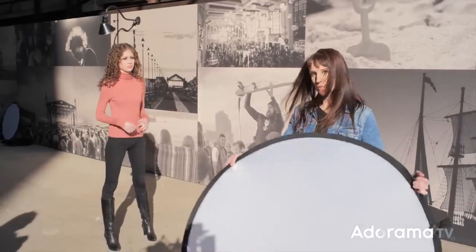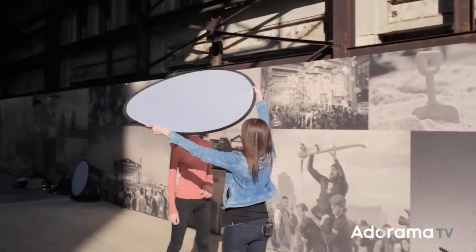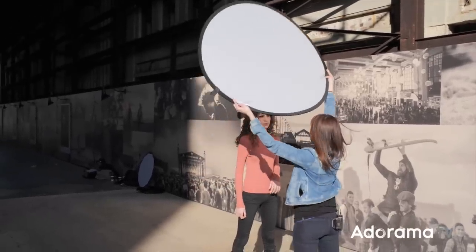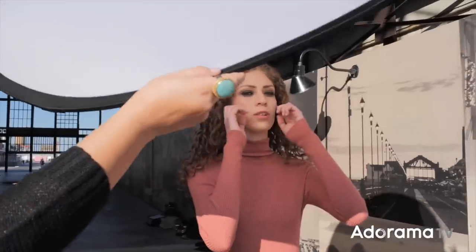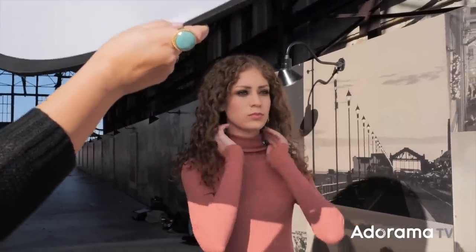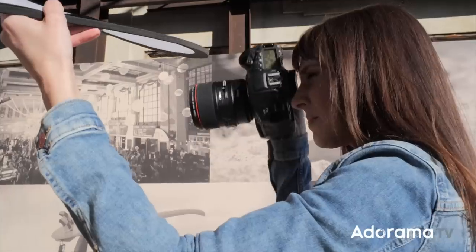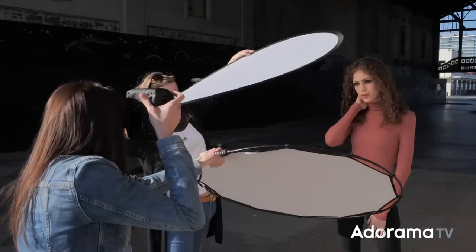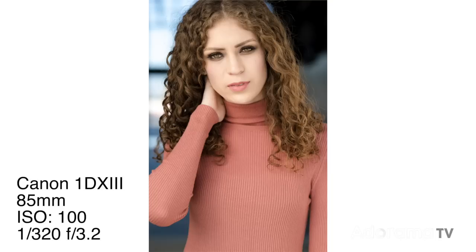Harsh sun is when I would use a diffuser like this — we can block the sun, but it's not just about blocking it. I'm actually going to light her face with it in an overhead clamshell sort of light, getting it as close to her as we possibly can, because the closer it is, the bigger the light source. Now we're bringing this reflector in to add more touch of light and fill in the shadows in her face.